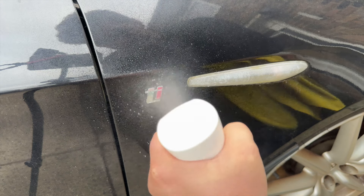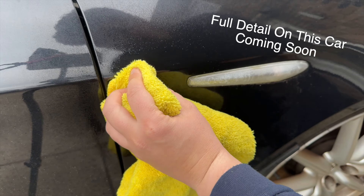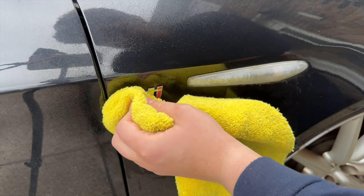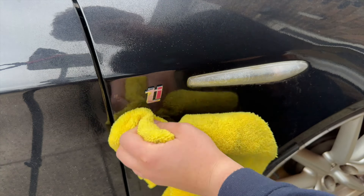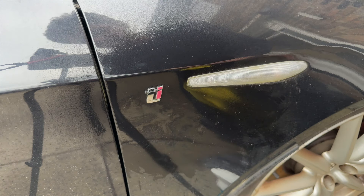The first thing I'm doing is cleaning the area, so I'm just using some glass cleaner and a microfibre towel. The idea is I just really want to make sure there's no grease on the badge because that's going to stop the paint from sticking to it well. Once that's cleaned off, give it 30 seconds to dry and we can then go in with our paint marker.